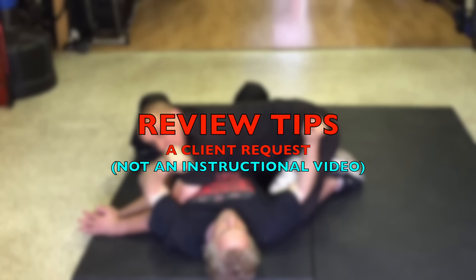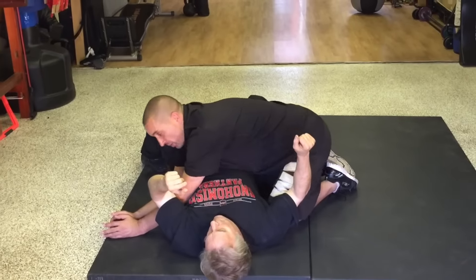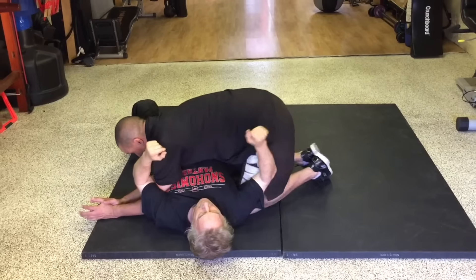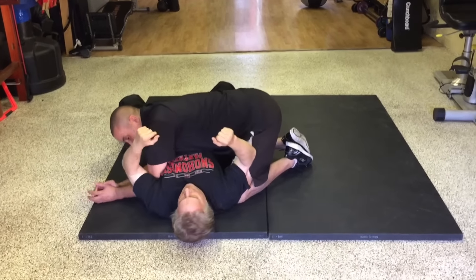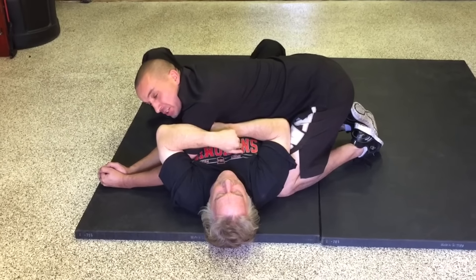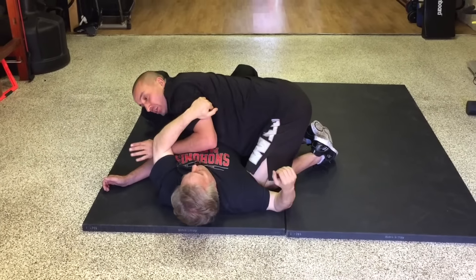Okay, now if I'm in here, I want to make sure that my belly is not past the center line. I want my ribs here, I want my knees in by the hips, and I want to be pinched down into the ground. From here, whatever he's going to do, I can respond.